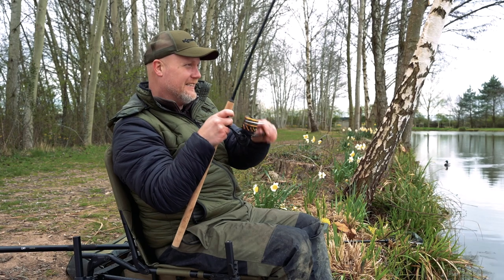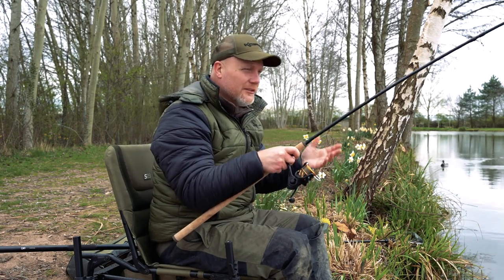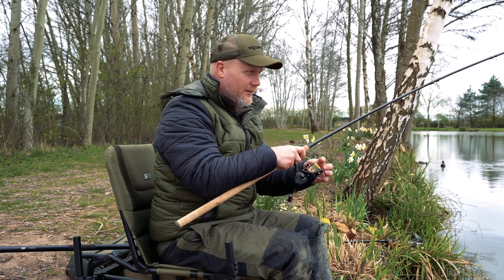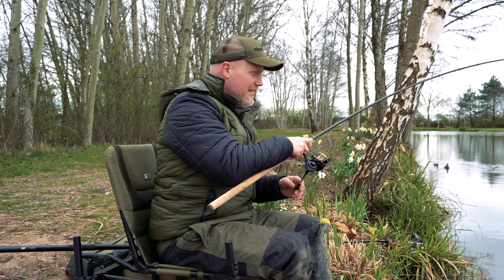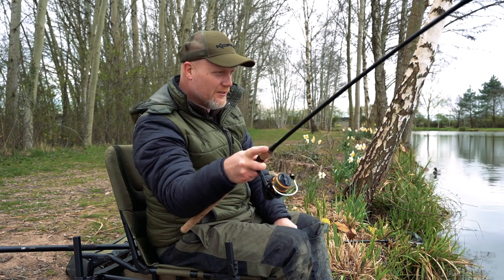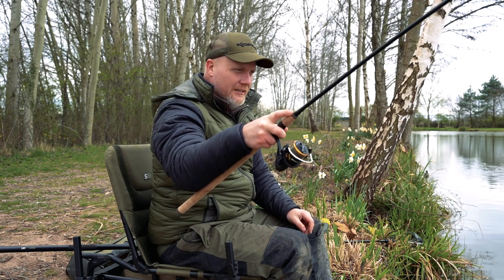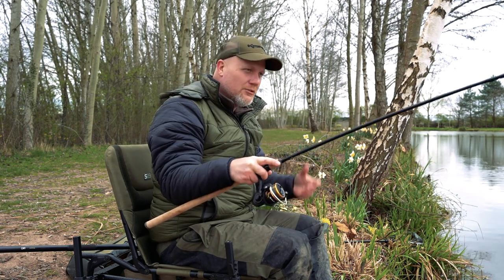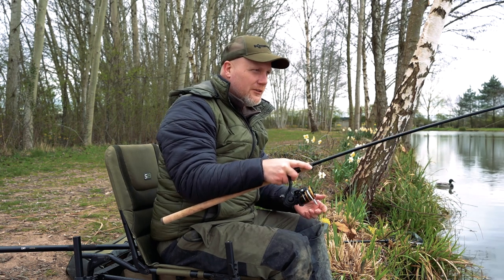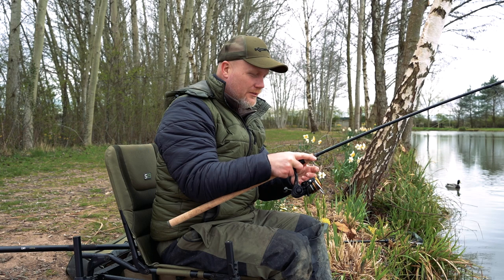If you're anything like me and you do lots of different fishing for lots of different species from lakes, still waters, canals, reservoirs, a bit of perch fishing, lure fishing — you don't want loads and loads of reels, do you? It's good to just have a couple of three, four, five thousand size reels that you can use for lots of different types of fishing.